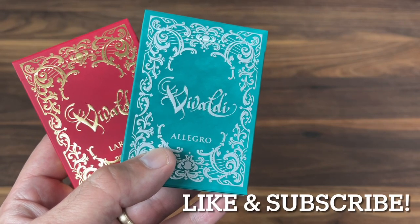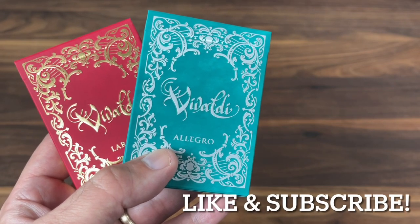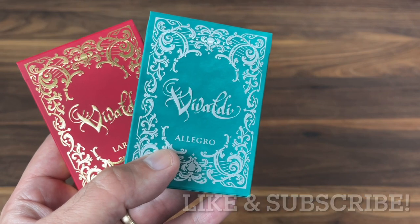Hey there, I am back with another deck review, and today we're going to look at Vivaldi from Passione playing cards.